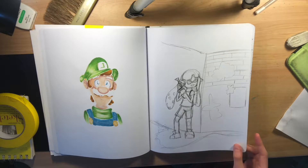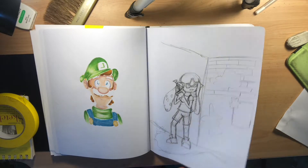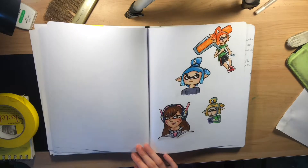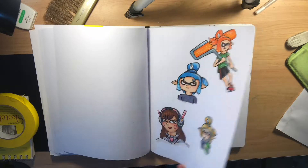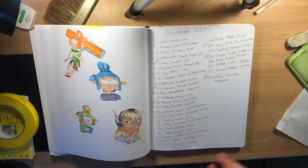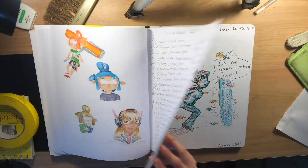I just never got a chance to outline this, but it's basically Splatoon-based — three Splatoon characters and D.Va from Overwatch. Then a list of all the things I was going to do for Inktober, but I stopped halfway.